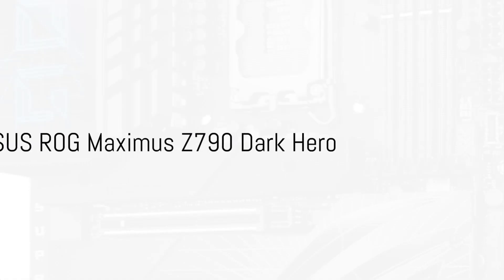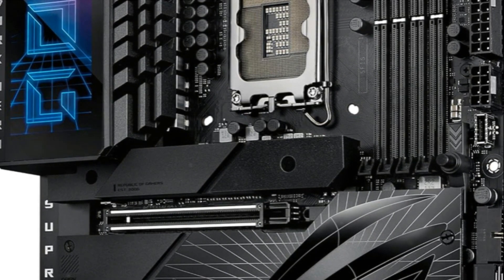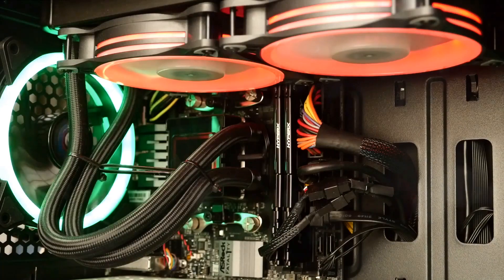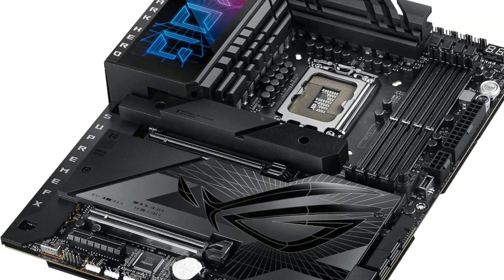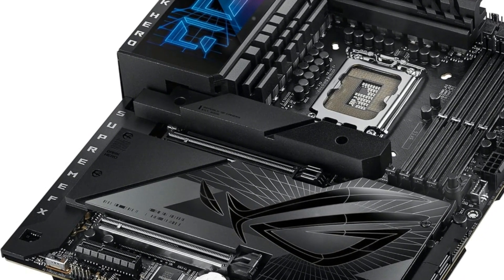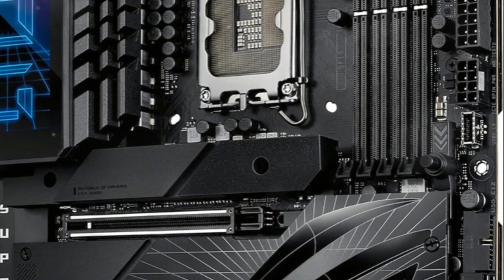The Asus ROG Maximus Z790 Dark Hero delivers exceptional power delivery and advanced cooling for Intel's latest 13th-gen core processors. Its robust 20+1+2 power stage design with ProCool 2 connectors, high-quality chokes, and durable capacitors effortlessly handles the demands of multi-core CPUs. Massive VRM heat sinks integrated into the I/O cover, joined by an L-shaped heat pipe, keep thermals optimized. There's abundant storage with one PCIe 5.0 M.2 slot and four PCIe 4.0 M.2 slots, all extensively cooled.